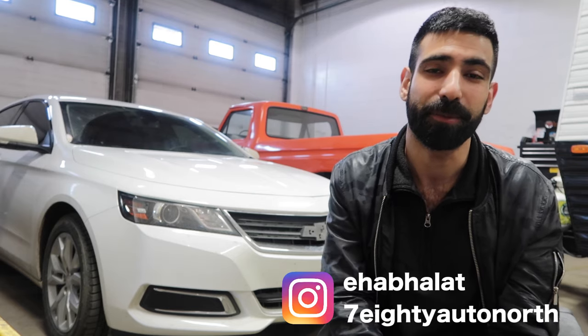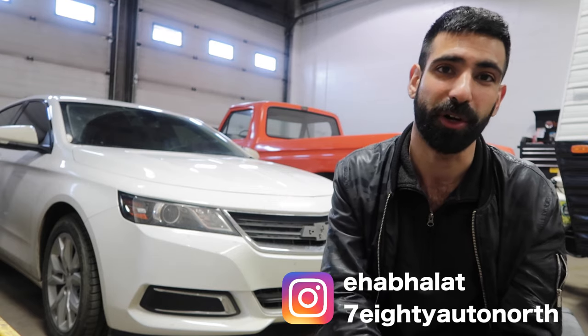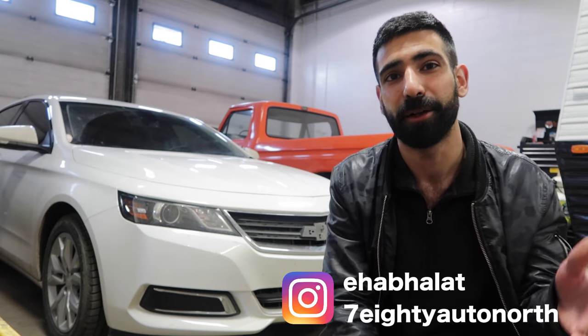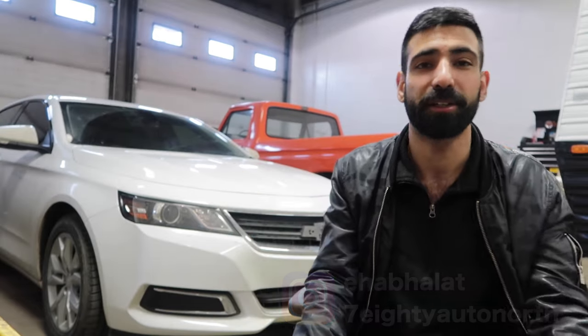Today's video is gonna be something pretty cool. The side window chrome on your vehicle — if you guys hate it, I'm gonna show you a pretty simple way to get rid of it. You're gonna need some patience and very minimal tools. So let's get right to the vehicle.